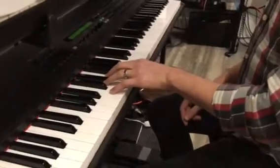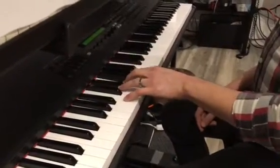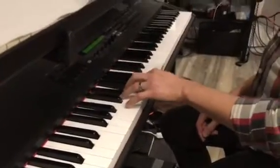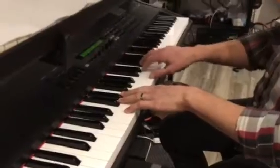Once you start the melody, you're going to simplify the left hand and just repeat this first phrase. Make sure to hold the F's. The melody starts with an octave leap from C to C.